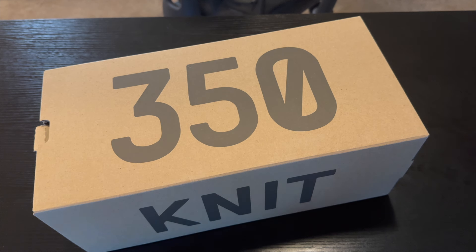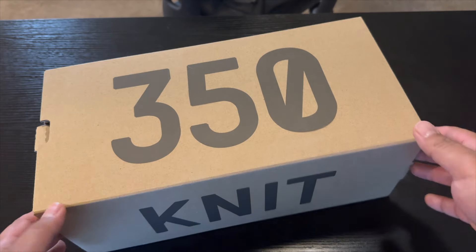Yo guys, what is up, it is Ryan Sneaks back with another video. I have got a bunch of Yeezys to review. I haven't bought Yeezys in a really long time, but Adidas has their 50% off sale and I kind of went a little crazy — I bought five pairs so far, four of them are in, so I'm going to start knocking out these reviews as they come in.